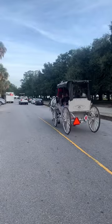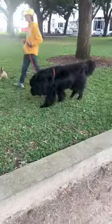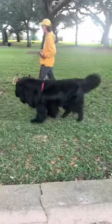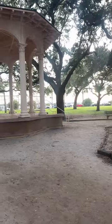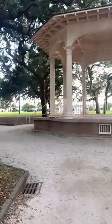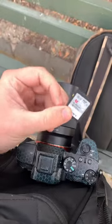Got to downtown. Here are the horse carriages. Here's the battery, grab our bag. Got to downtown — get to the gazebo where we're going to shoot first. Absolutely gorgeous right now. Get the camera ready. Grab our trusty SD card and load it in there.